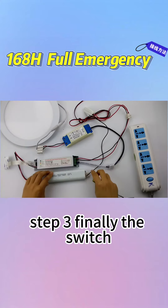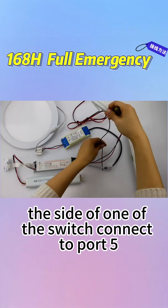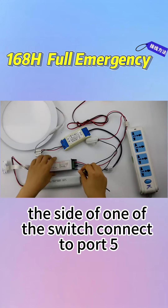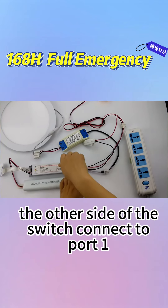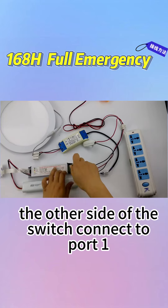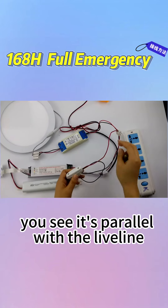Step three, finally, the switch. One side of the switch connects to port 5. And according to the diagram, the other side of the switch connects to port 1. You see, it's parallel with the light line.